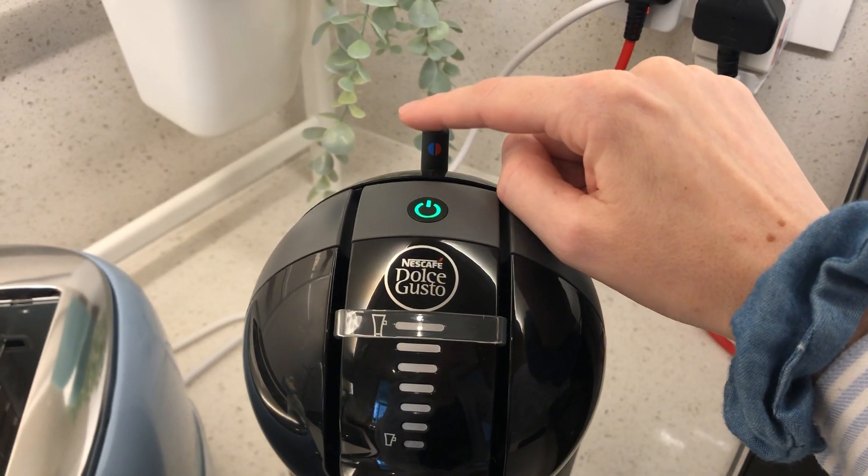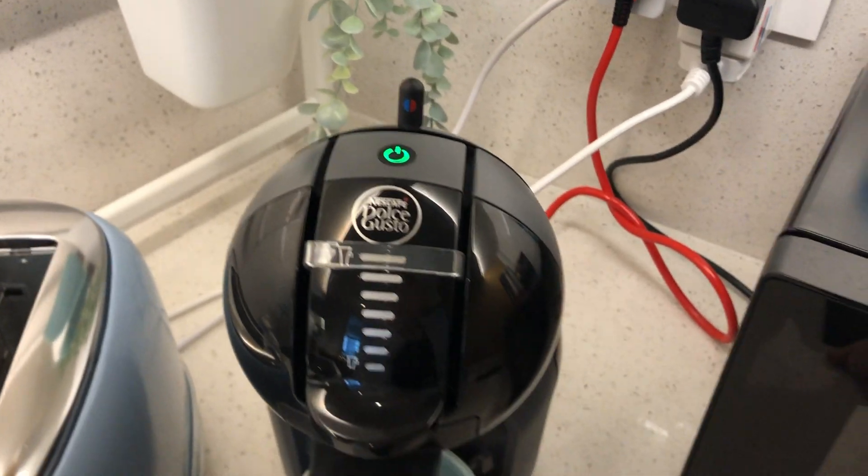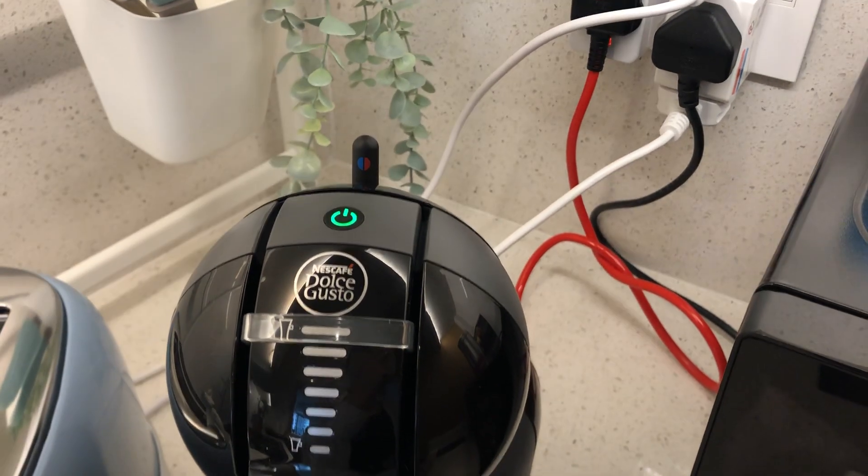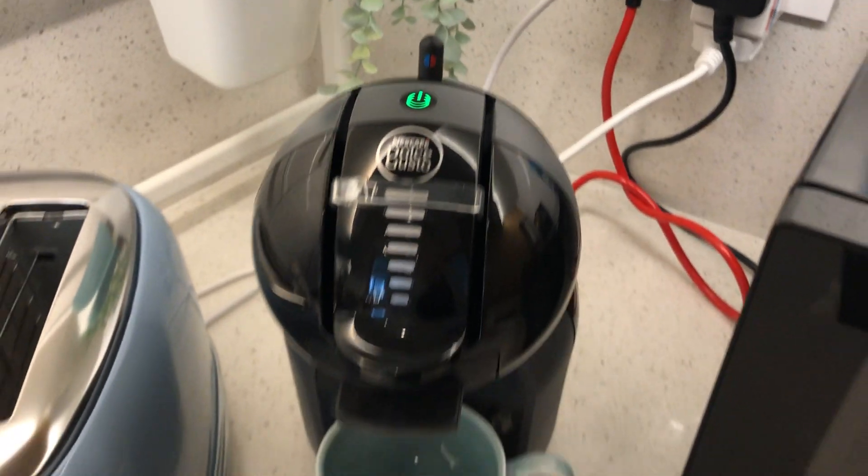You can then turn this lever to the right for a hot coffee or to the left for cold water.